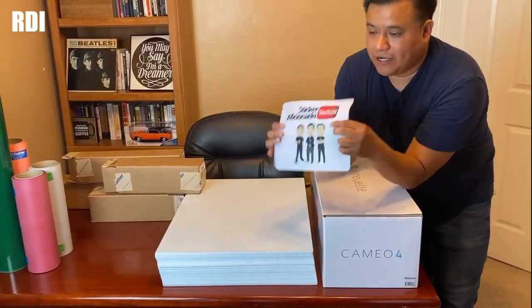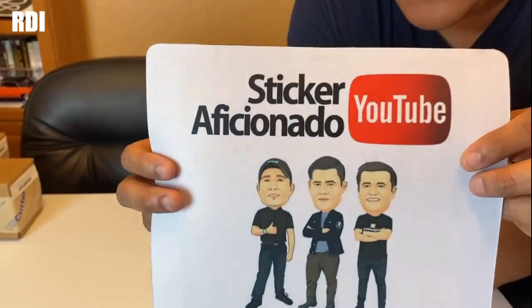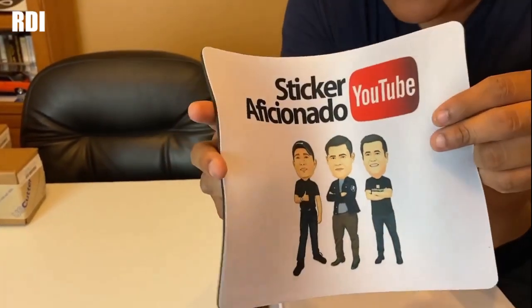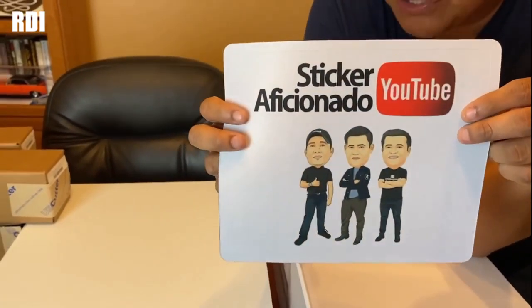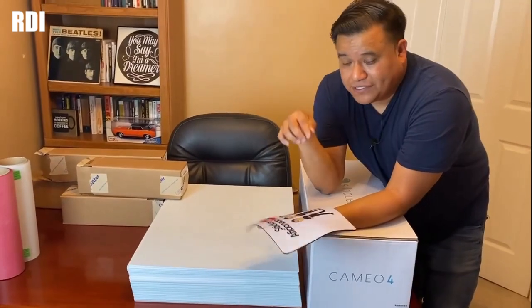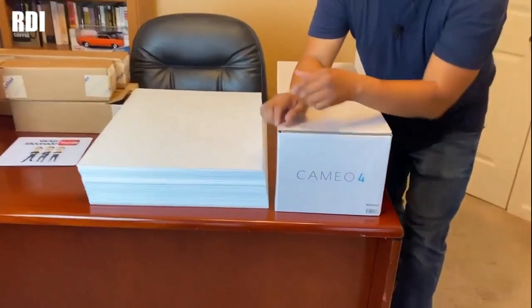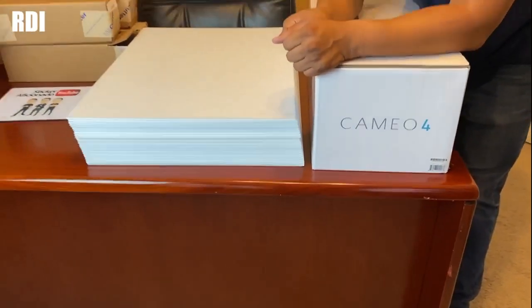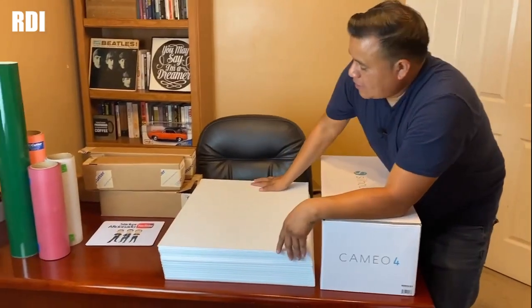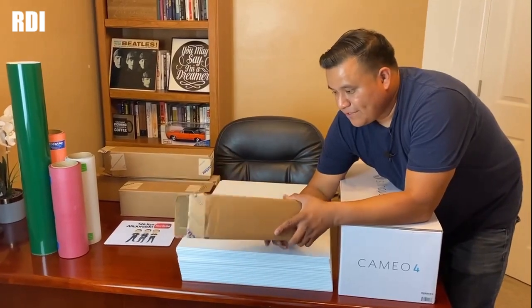We also got v-neck t-shirts from Next Level. We got this as a gift — thank you so much to the person that gave us this. This is for our YouTube channel in Spanish, which is called Sticker Aficionado. If you guys want to keep supporting us and watch some content in Spanish, make sure you follow the link in the description. Remember, you can get all these materials and equipment — we have the Cameo 4 cutter, you can also get it through US Cutter. There will be a coupon link, make sure you follow it, and we got all of our yard signs. Also make sure you save the boxes so you can reuse and recycle them.